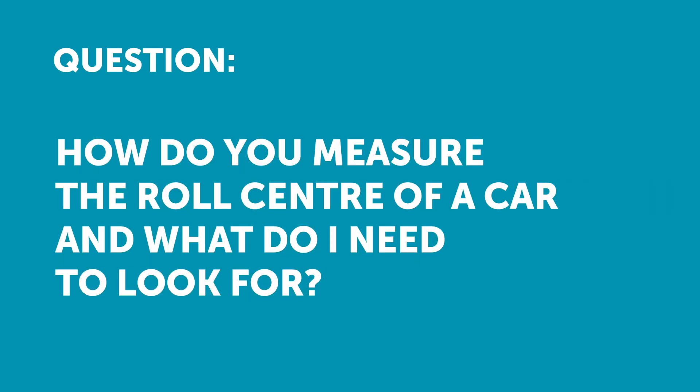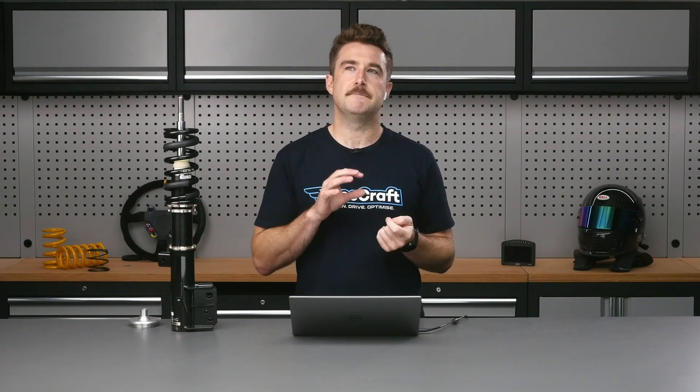Crank asks: how is the easiest way to measure roll centre on a car, and what to look for? So to start, I'll explain what a roll centre actually is. Essentially, there's a roll centre defined for each end of the car — both the front and rear axle. It's actually an imaginary point in space; it's not something you can physically measure. It's a construction you make from measuring other parts of your suspension — it's the point that the car rolls about in space at each end.